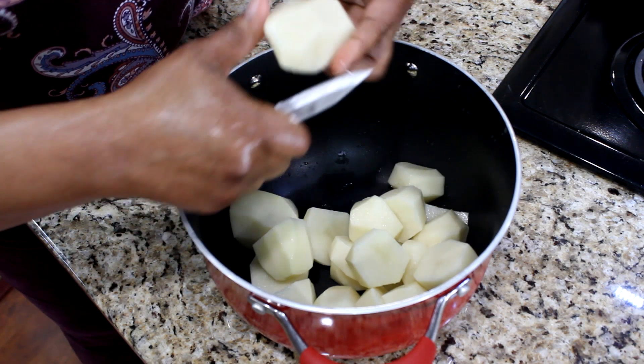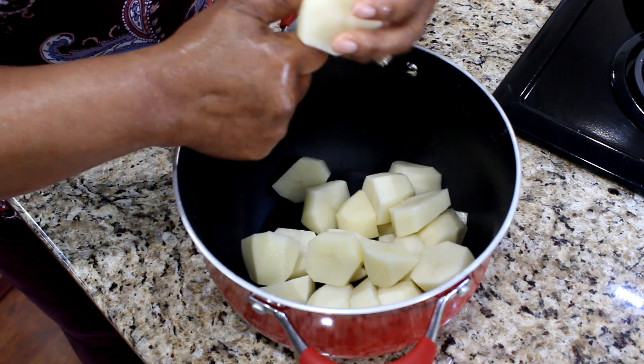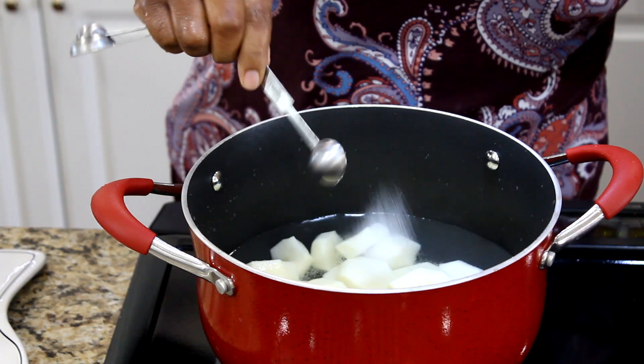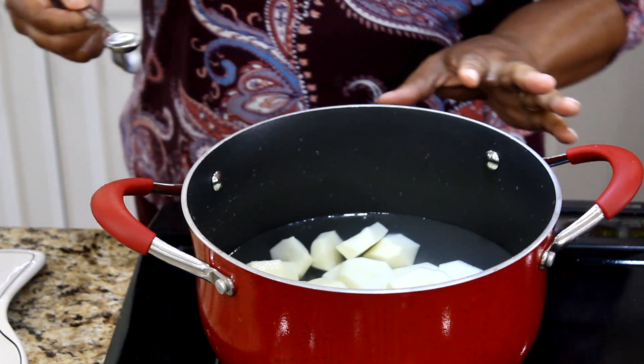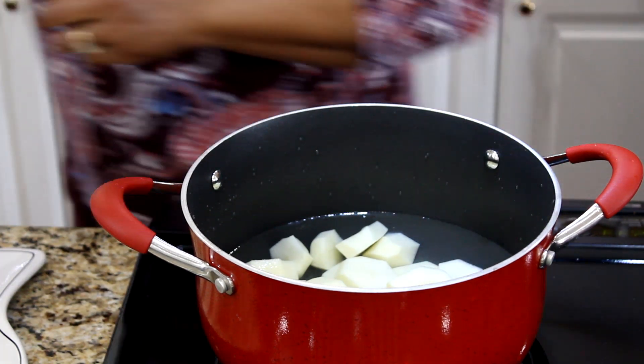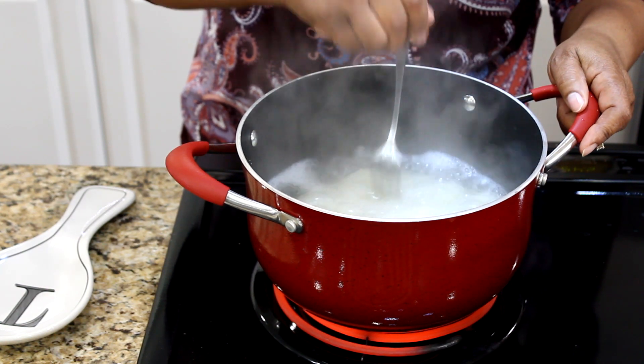Wash and peel 10 white potatoes. Cut into thirds and fill pot with water to cover the potatoes. Add one-half teaspoon of salt. Cook potatoes until tender for 10 to 15 minutes. Potatoes will cook faster with the lid on the pot.